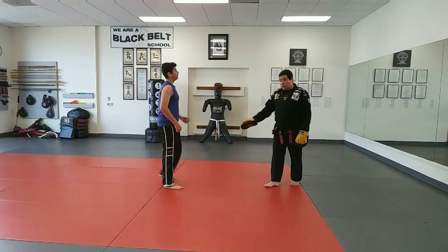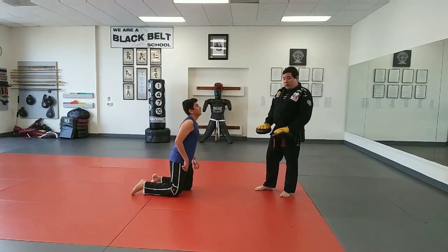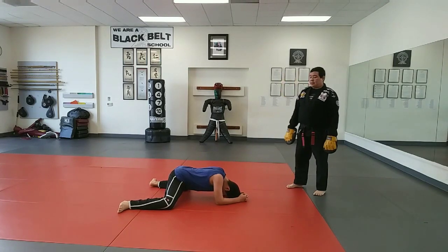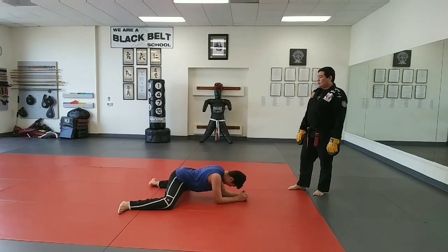All right, stretching — go back to knees on the floor, and stretching out, perfect, there you go.